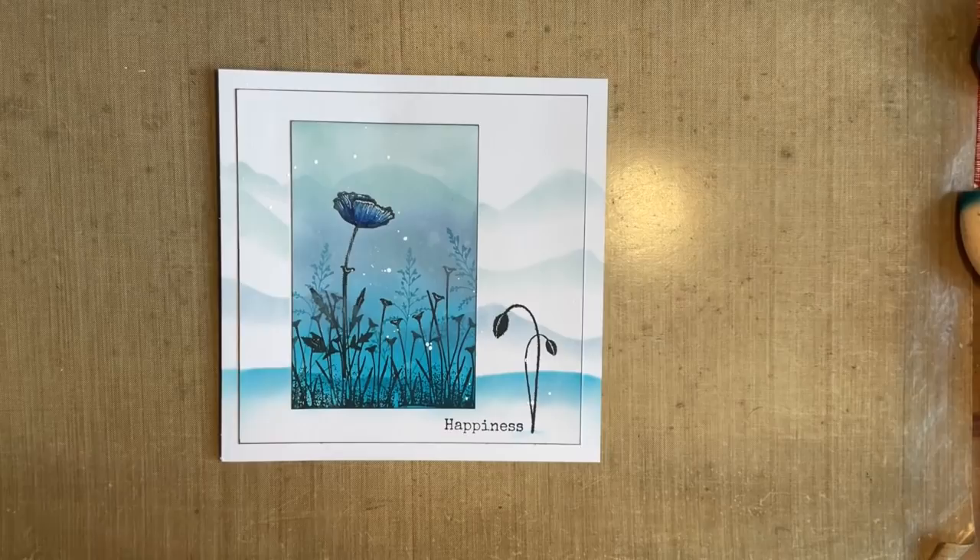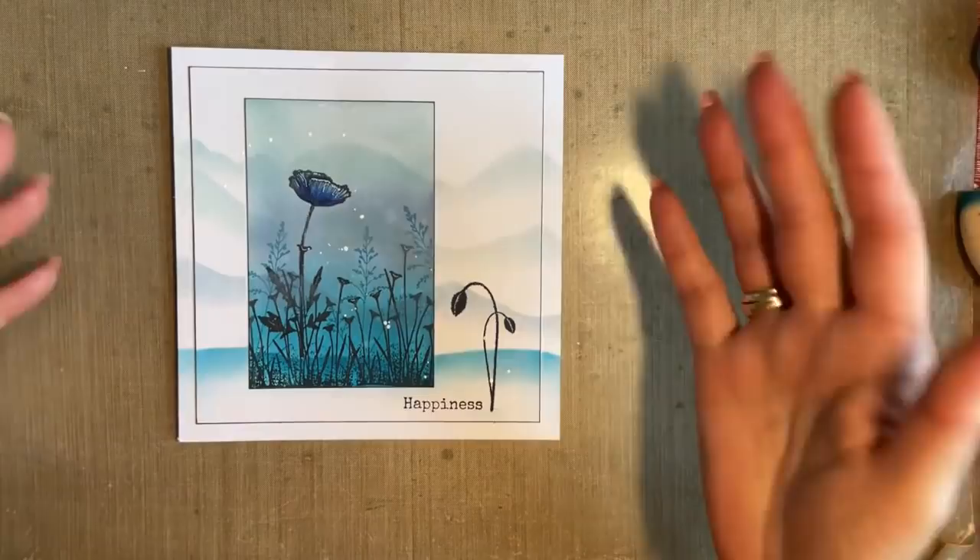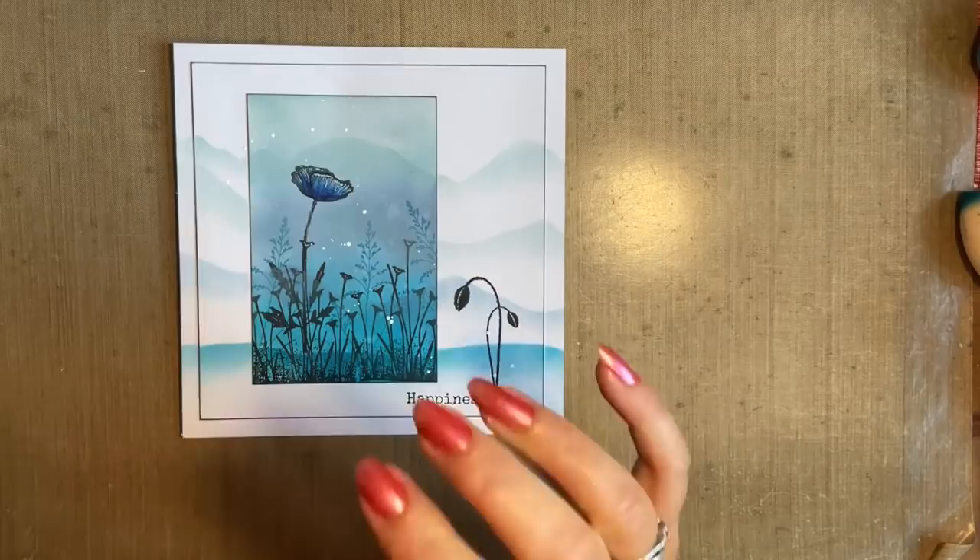Hi everybody, Jo here again. Thanks for popping in today and spending some time with me — I really do appreciate it. Today I'm going to have a play around with this sort of design. And you know I like to name things, it's just the way my head works. We're going to call this 'Extending the Landscape.'